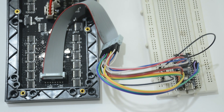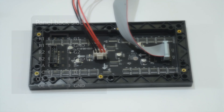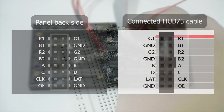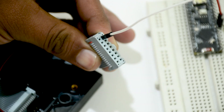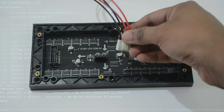Now we need to connect the LED panel to the ESP32. Connect the cables that came with the RGB panel. This is the pin diagram of the RGB matrix panel, and this is the pin diagram of a connected Hub75 cable. Connect these to any digital pins on the ESP32 and change the pin assignments in the code. Make sure to check the pin diagram if you are using a different RGB panel.